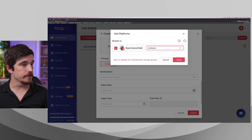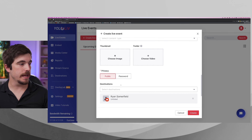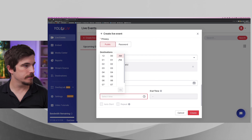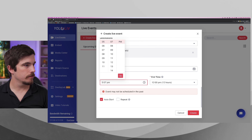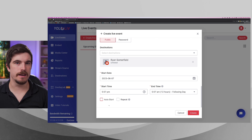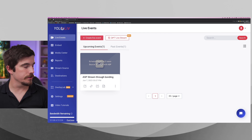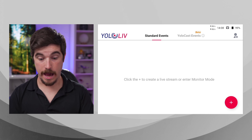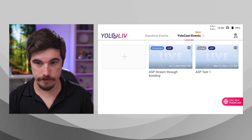There's a regional server list — the closest for me is going to be Singapore. So we're setting up ASP stream through bonding and creating the event in the YOLO platform. We can add thumbnails and all that. While we're here, we can also start sending it to our platforms. I'll make it an unlisted stream and hit save. Now we've got the YoloBox Pro with ASP set up as an event in the cloud, with a destination already configured to re-stream to my YouTube channel. I'll set the start date to today.